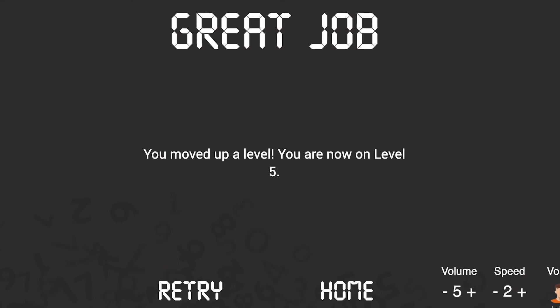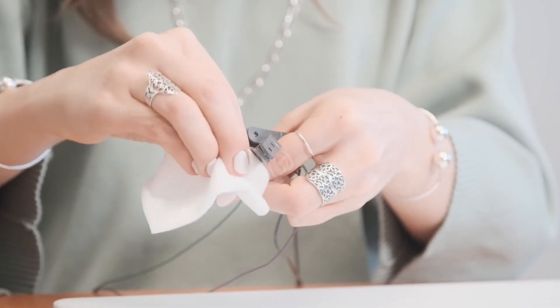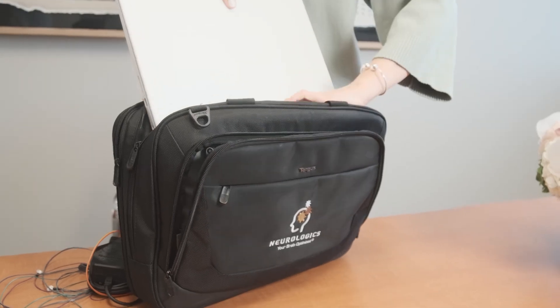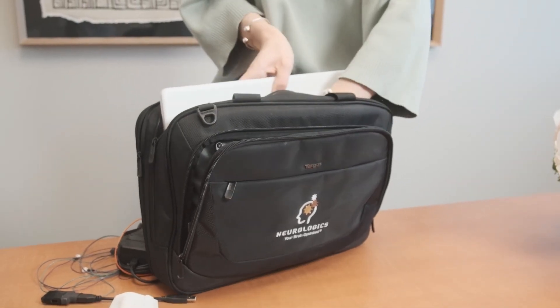Once these exercises are complete, wipe off each of the leads with a damp paper towel or baby wipe to ensure that they are clean and ready for your next session. Then push the power button on the amp to turn it off. Be sure to keep your equipment in a safe place between sessions.